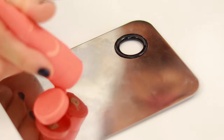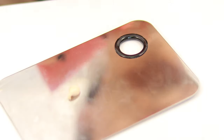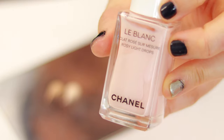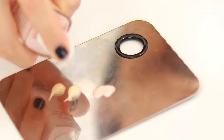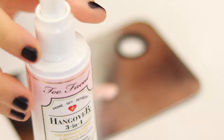So what we're going to do here is get both of these Juvia's Place foundations and mix them together — a ratio of 2 pumps each — just on this palette. Then I'm going to add in the Chanel Le Blanc Éclat Rosé Sur Mesure Rosy Light Drops, about 2 pumps. And I'm going to take the Hangover 3-in-1 Primer.